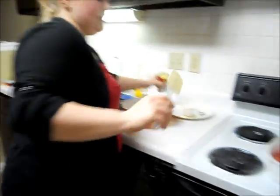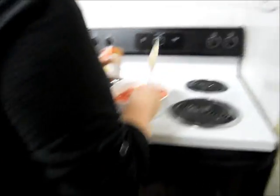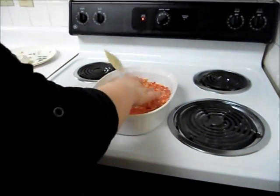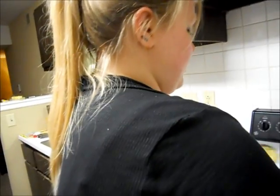Now we just go ahead and spread on our cream of chicken. I forgot to mention — because I'm a herp-de-ver — you want to make sure you're preheating your oven to at least 425. Any lower and it's going to turn out icky, soggy, and watery, and we don't want that.